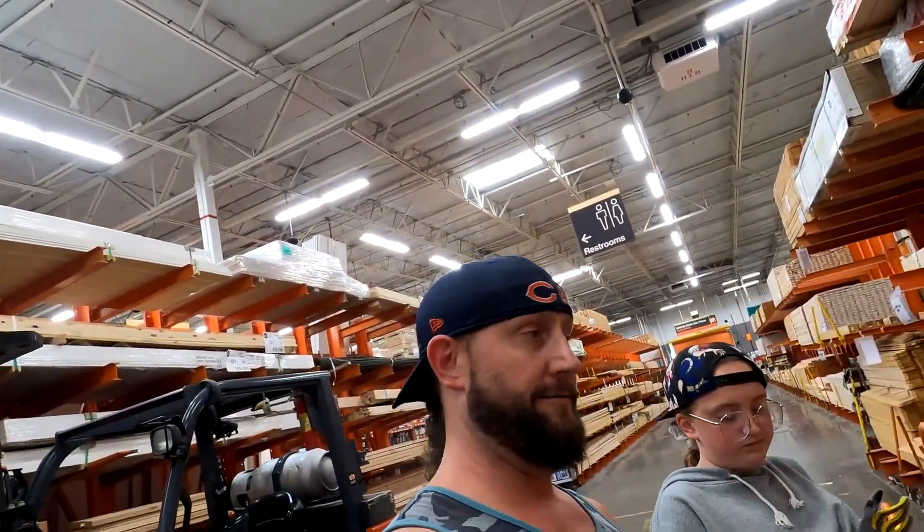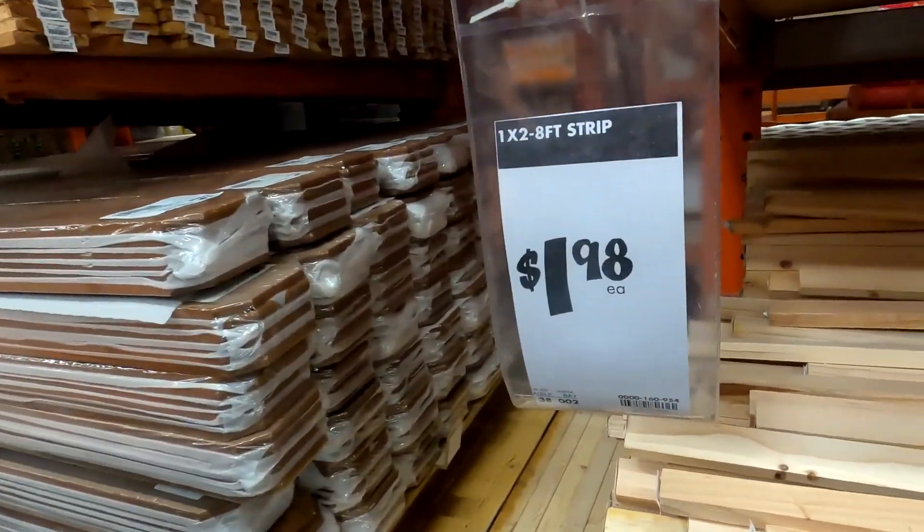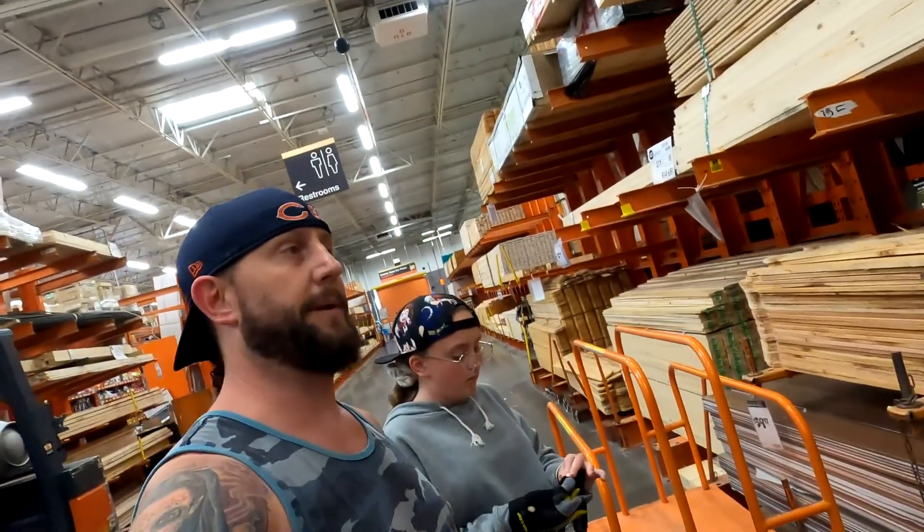All right, so here we are next to the one by twos. This is what we use for our panels because they're mostly all interiors. Keep it light, keep it easy.